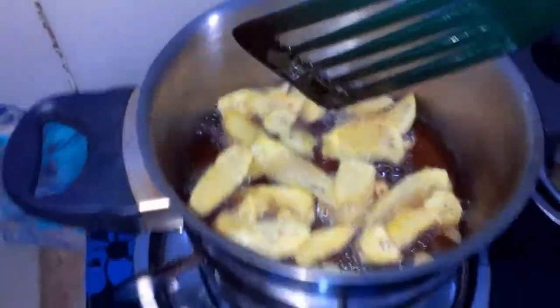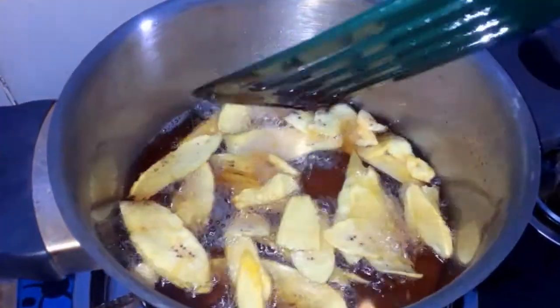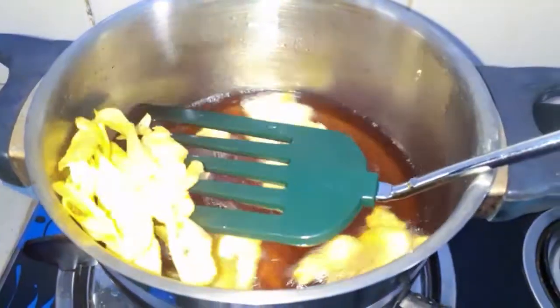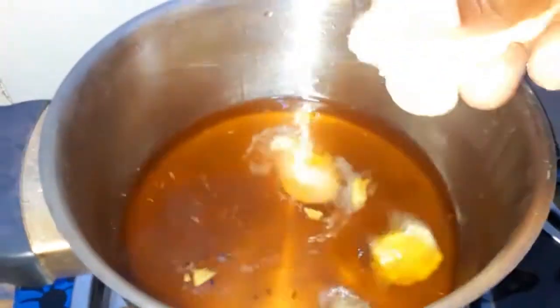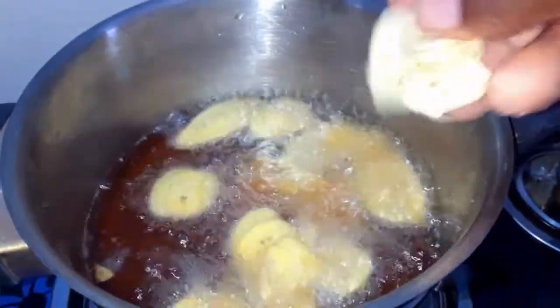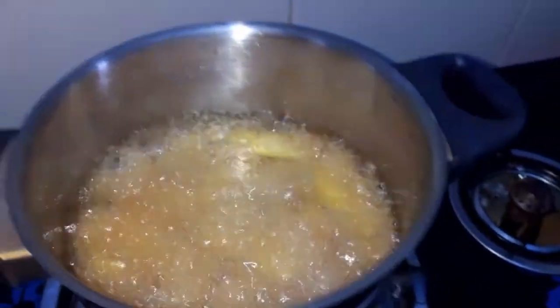Once you see that your plantain chips are getting done, they begin to look kind of transparent on the sides. When it starts to look transparent on the sides, you know your chips are ready to be drained and enjoyed. Here are my first batch of plantain chips — they are done, you can see they look transparent on the sides. Now I'm going to do my second batch.